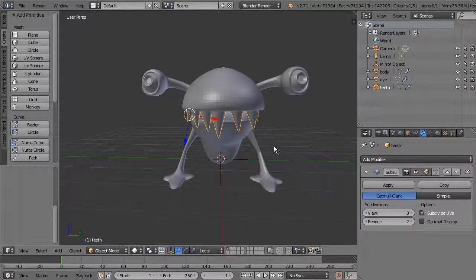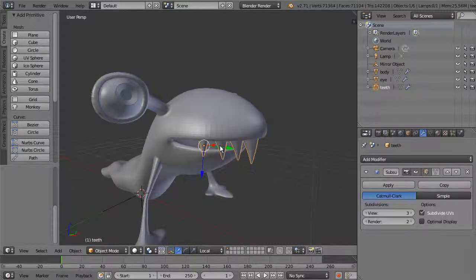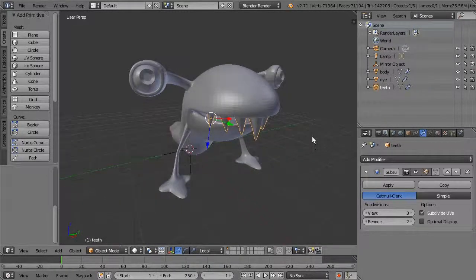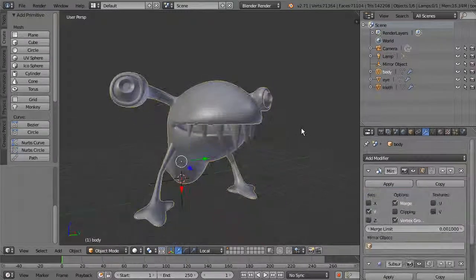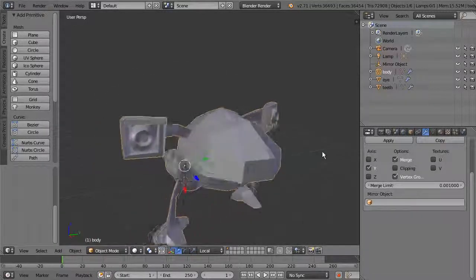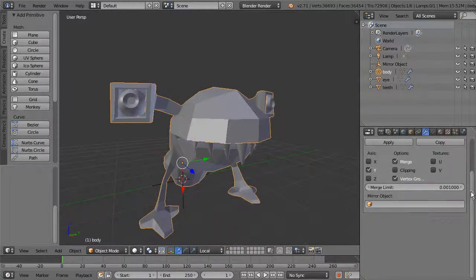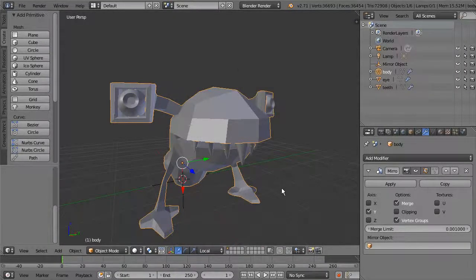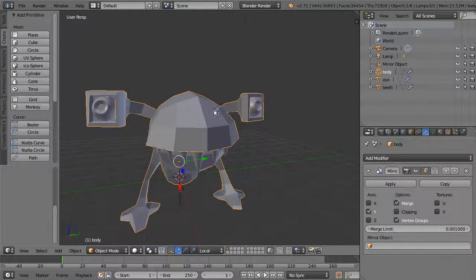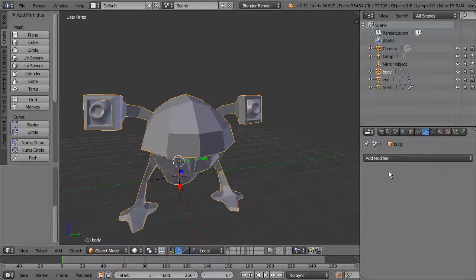The body is very plain right now with just a simple shape. In the next part we'll use the Multi-res Sculpt modifier with the sculpting tools to create a more interesting shape. Take the body — it currently has a Subdivision Surface modifier — and delete that by hitting X. Now you can see the low-res geometry. Before adding the multi-res modifier, apply the Mirror modifier so we have both sides of the geometry baked in.